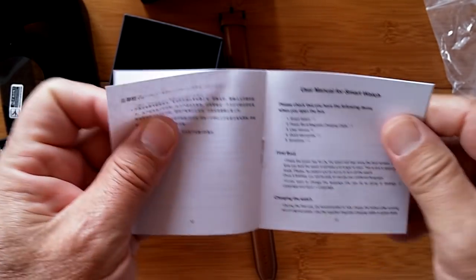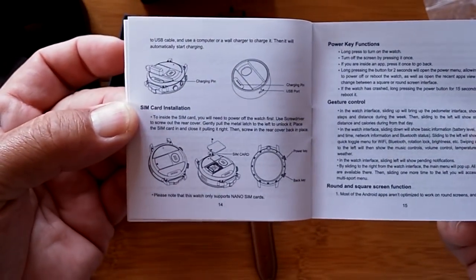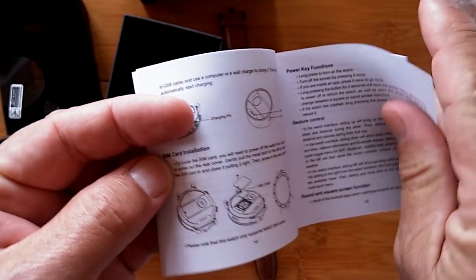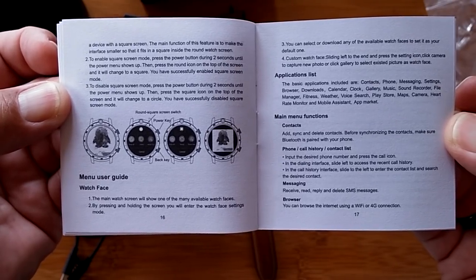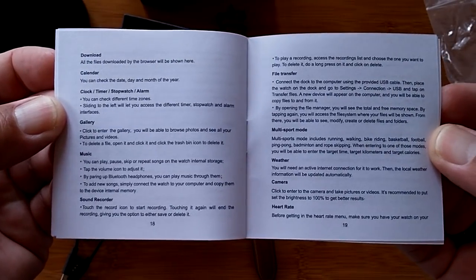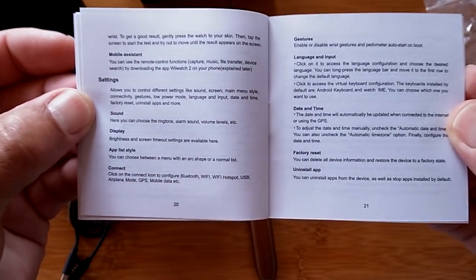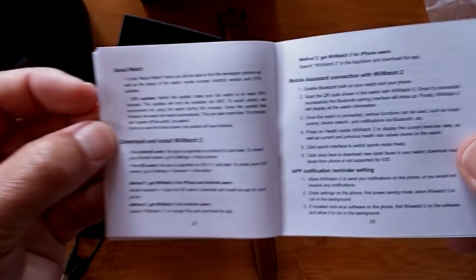The user's manual is a basic one without fancy colored pictures. There's information about SIM card installation, the power charger unit, menus on the watch, and how to change and install watch faces. If you've watched any of our more recent Android watch reviews, they are all the same, so the manual could give you a little bit of help, but if you want to know more just keep watching this review or switch over to one of the others.